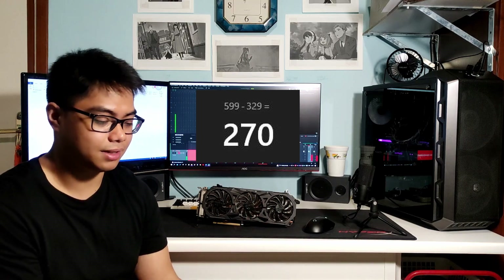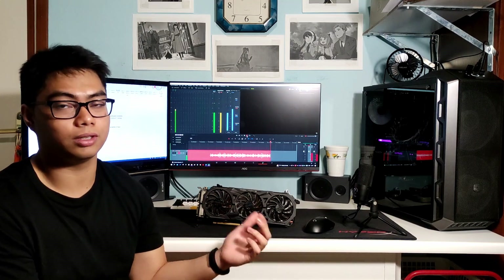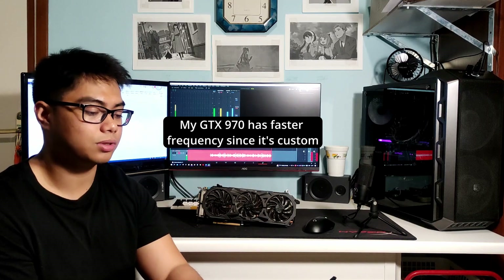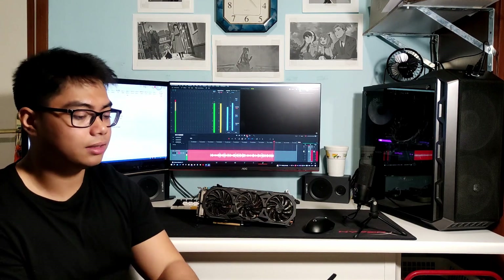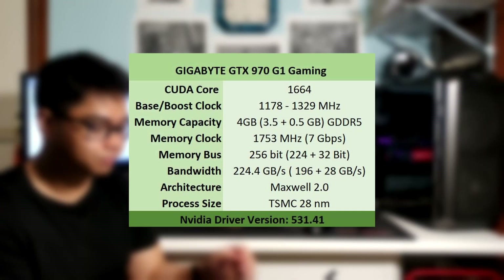According to TechPowerUp, the GTX 970 has a base clock of 1050 MHz and a boost clock of 1178 MHz, with 4 gigabytes of GDDR5 memory running at 7 Gbps. It also has 1664 CUDA cores and a TDP of 148 watts. According to TechPowerUp, it only needs a 300-watt PSU — really good efficiency compared to what we have today.